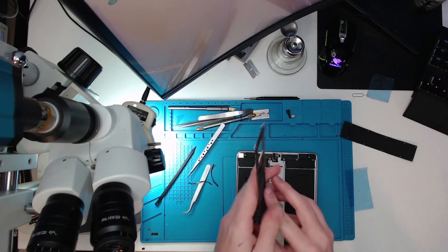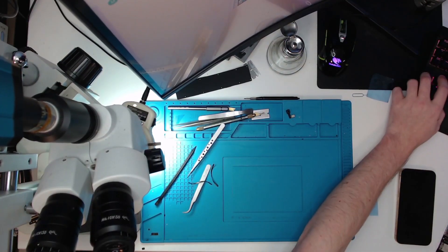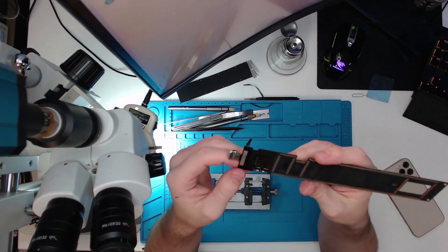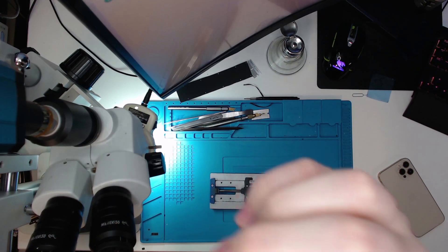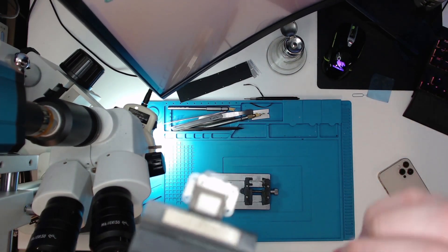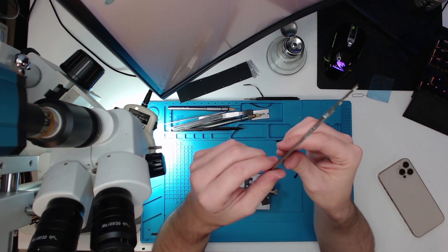Just like that, we've got the logic board out. Now that we've got the logic board outside the housing, we can set that aside. For the iPad Pro — pretty much since the iPad 3rd gen — the dock connector along here is soldered on. So the only way to get this one out is by desoldering it and then soldering on a new one.